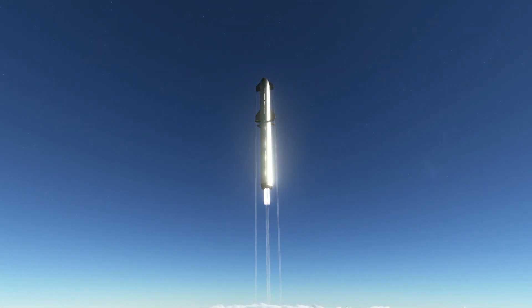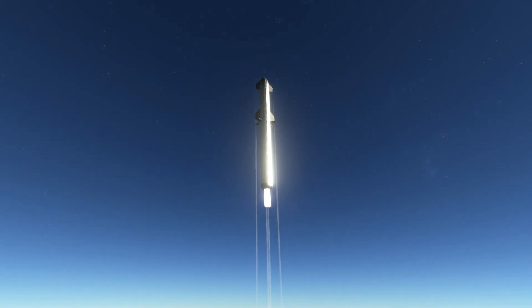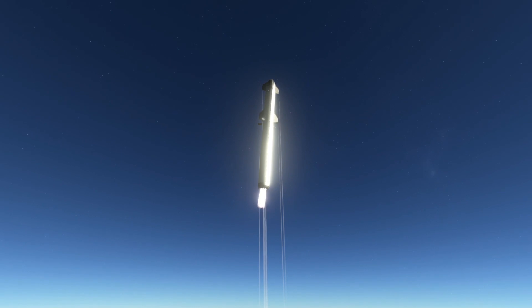And now we're going to go to stage separation. We've had outer engine cut off, and fairly soon we're going to do a maneuver to get the Starship away from the Super Heavy during detachment.